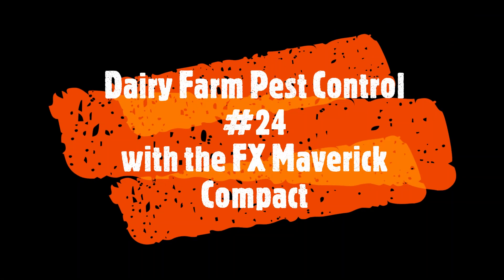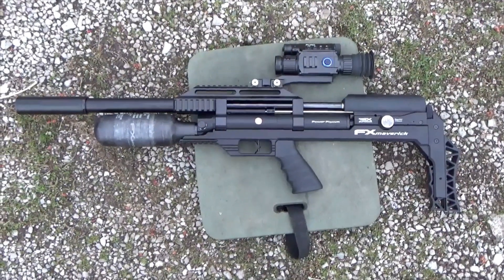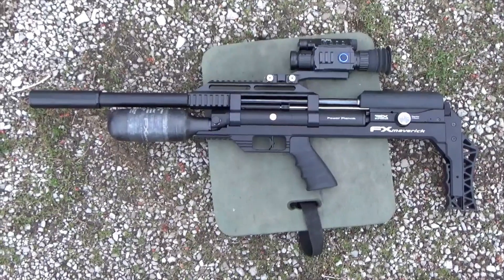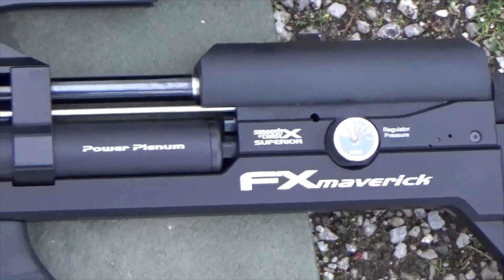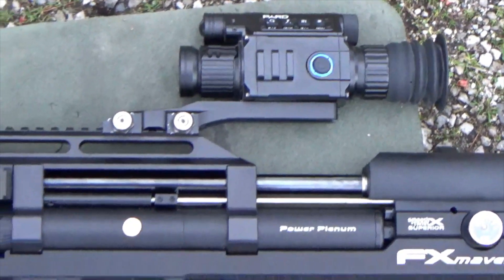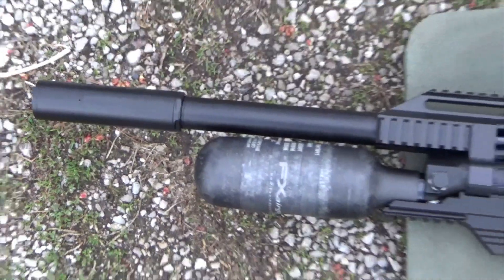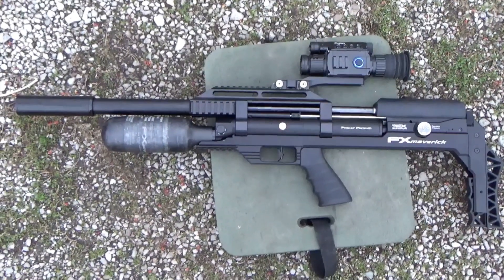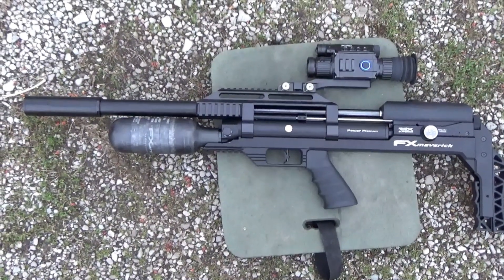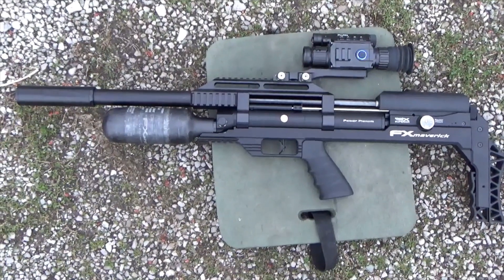Welcome to Dairy Farm Pest Control number 24 with my new FX Maverick Compact. Before we begin today's hunt, I just want to let everybody see my new toy, as my wife would call it. It is the FX Maverick in 22, and I've got the Pard NV-008 on top of it. This is the compact version. I get approximately 110 shots out of the 300cc bottle, and I'm planning to put a review on it in the next two weeks or so. This is the first venue for the FX Maverick, so let's see how she does.